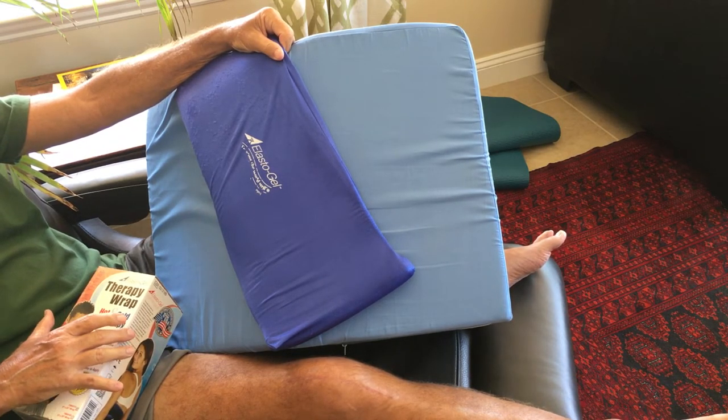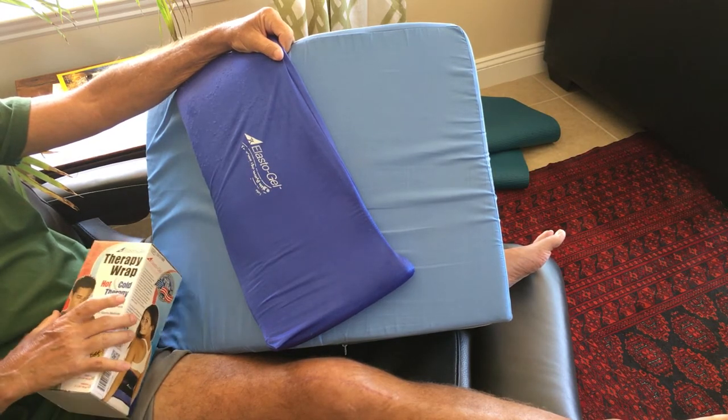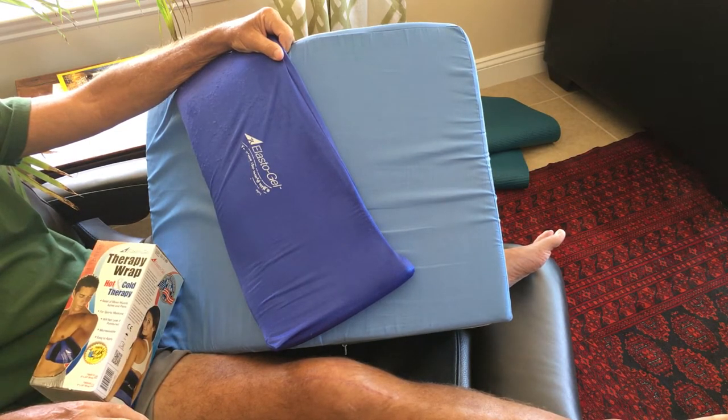Both the doctor and the nurse were concerned that I had a method ready at home to ice my knee, as I would be needing to do that several times a day. I told them that I previously bought a cryocuff icing machine. I used that for the first three weeks after my surgery.